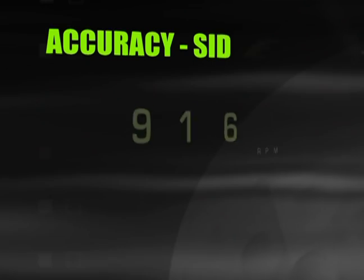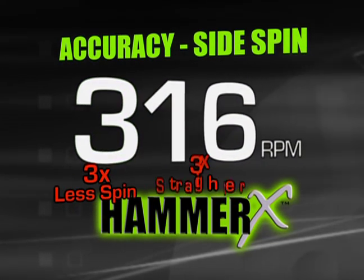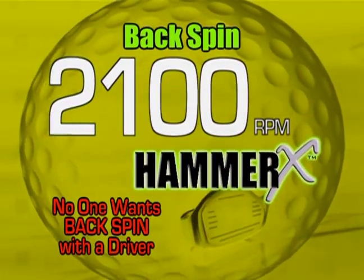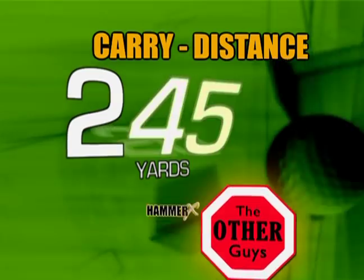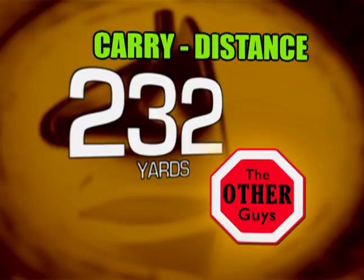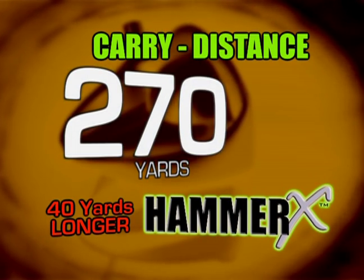Designed by golf's number one designer and longest driver, Jack Hamm. The Hammer X is the lowest side spin driver ever. Three times straighter than those other guys. The Hammer X is half the back spin of those other guys, doubling your roll velocity. The Hammer X is 25 yards longer average carry than those other guys.